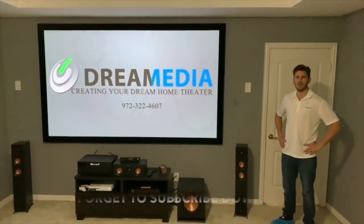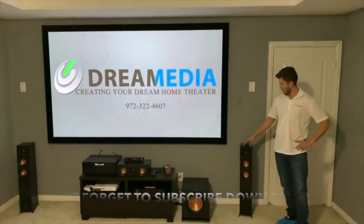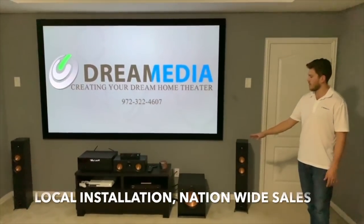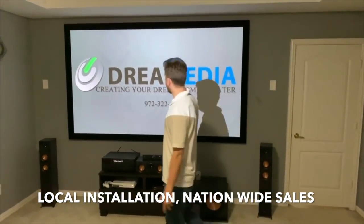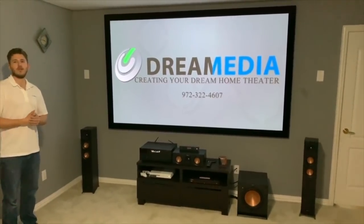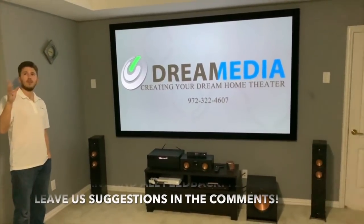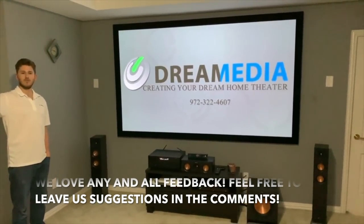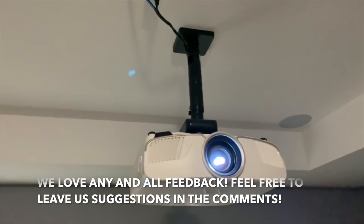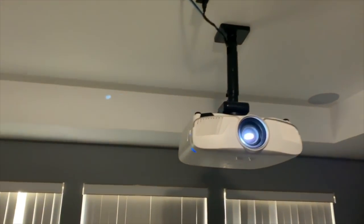Hey guys, this is Zach with Dream Media Home Theater. Today we just finished a project here in Plano, Texas. We did the Klipsch Reference Premier 4000F floor standing speakers for left and right, the 400C center speaker, and the SPL100 sub. We're powering everything up with a Yamaha 7.2 channel receiver, and for projection we're using a Dragonfly 120-inch high contrast gray screen with an Epson 5040. This is a 7.1 configuration system, and for our surrounds and surround rears we're using the custom series CS160s — 6-inch in-ceiling speakers with a really nice magnetic grill finish. They don't have rotatable tweeters, but we did calibrate that to adjust for the primary seating area.